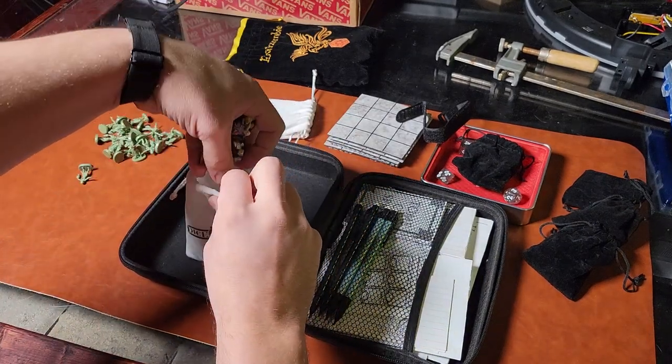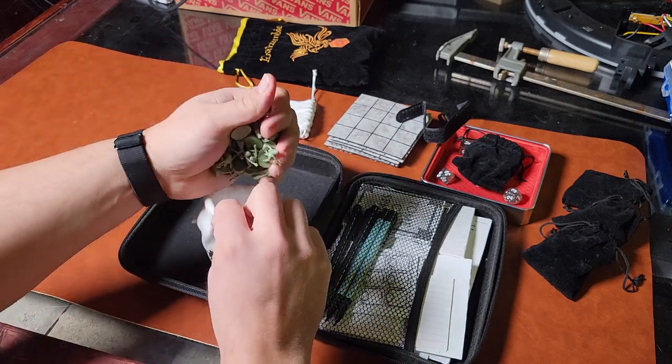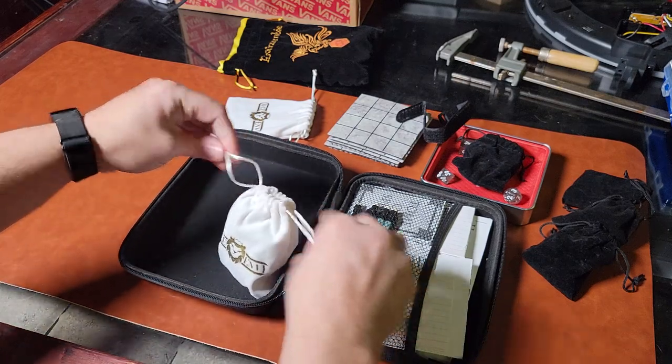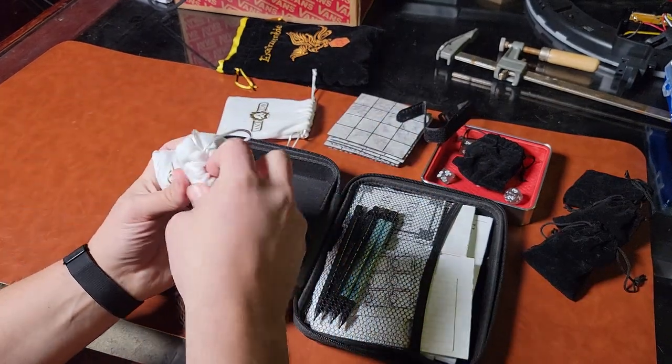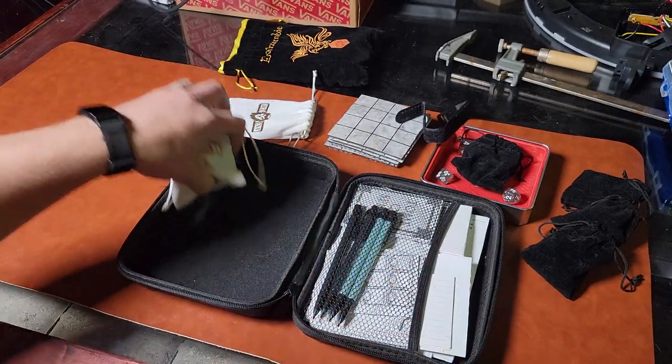I keep them in the Dice Envy bags because I have a lot of those — I get a lot of dice from Dice Envy and the bags are gigantic, so I can store everything in them. See? I have so much room. I like these bags because they fit pretty much anywhere and they can store a ton of things.